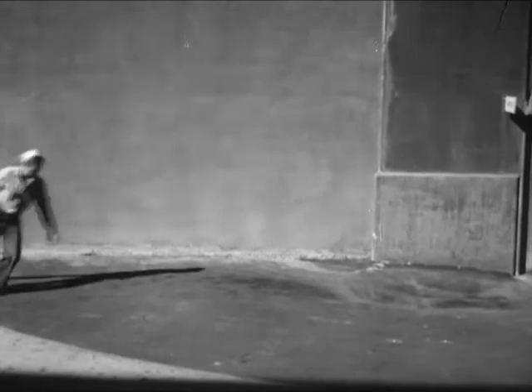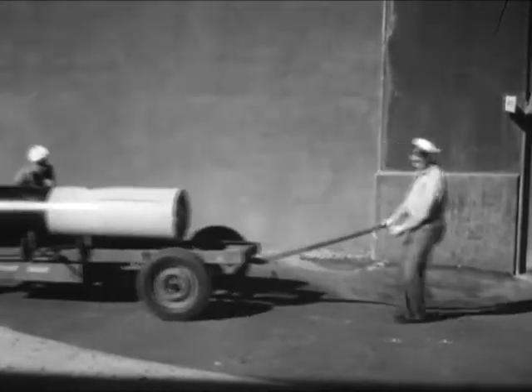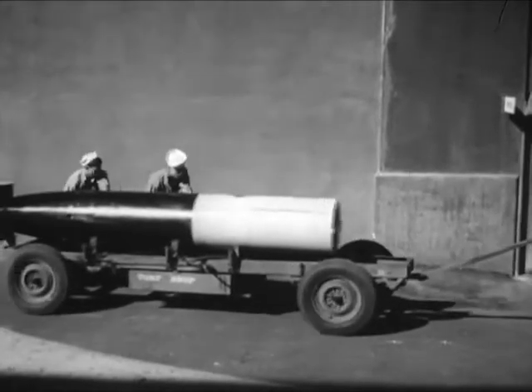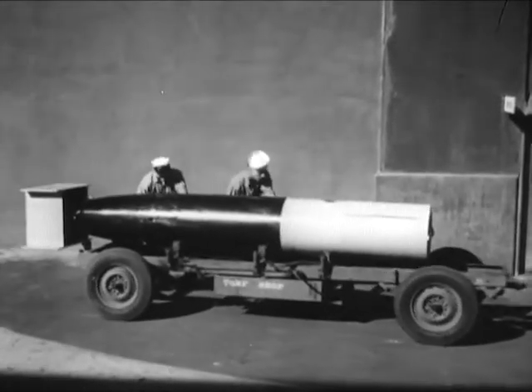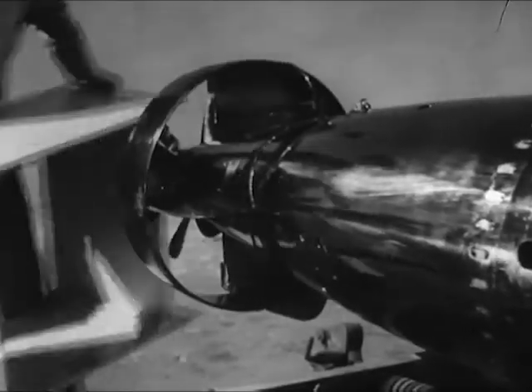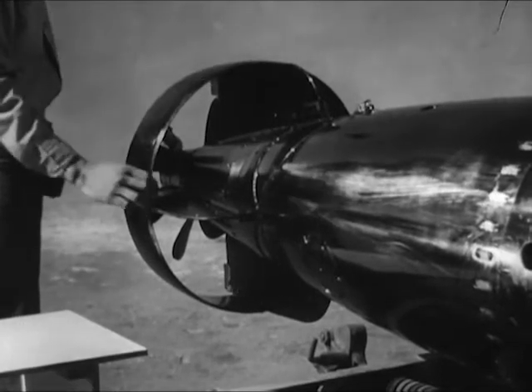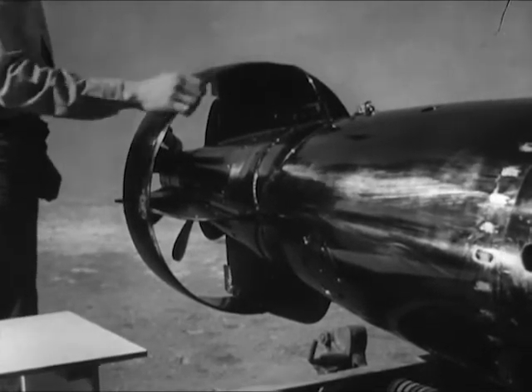All torpedoes of the Mark 13, Mod 6, 7, 8, and 9 type look pretty much like the older models. So what has revolutionized the performance of the torpedo? The shroud ring, commonly called the ring tail, Mark 1, Model 0, in conjunction with a drag ring on the nose of the torpedo, does the trick.